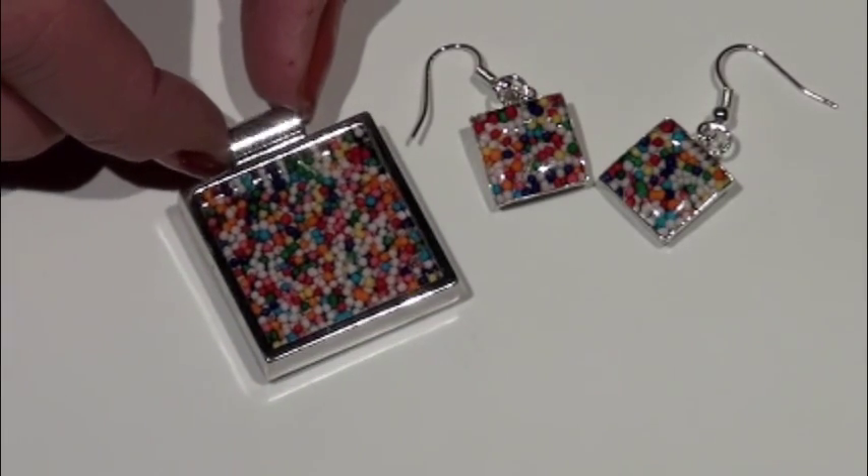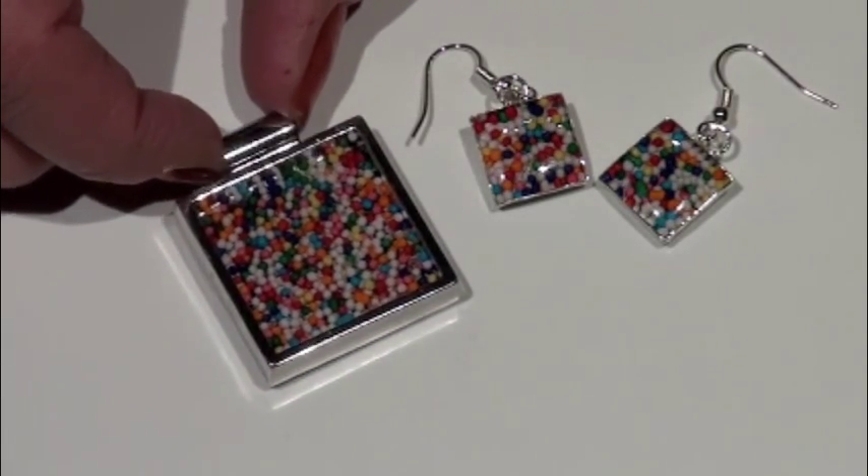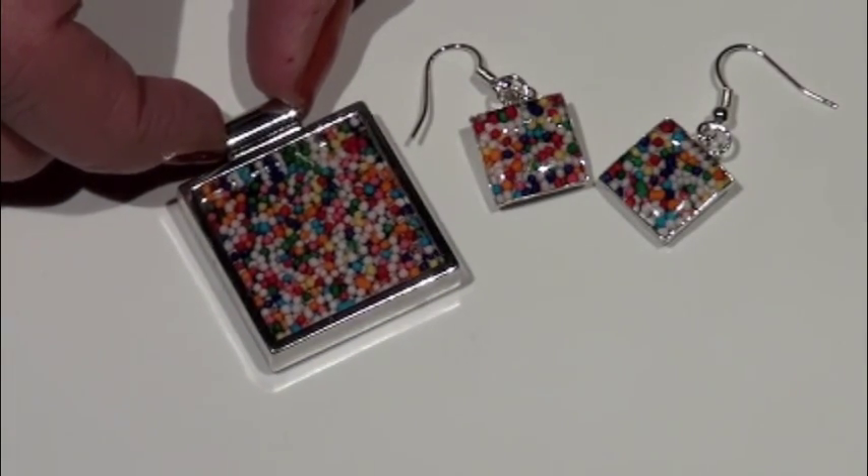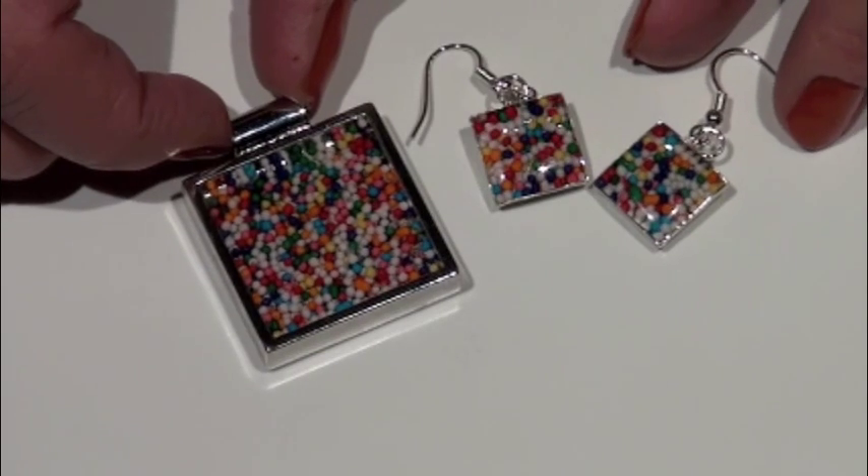I got the idea from a fellow artist, Eleanor McNish. She's very talented and you might want to check out more of her artwork on her website, which will be listed after the end of this presentation.